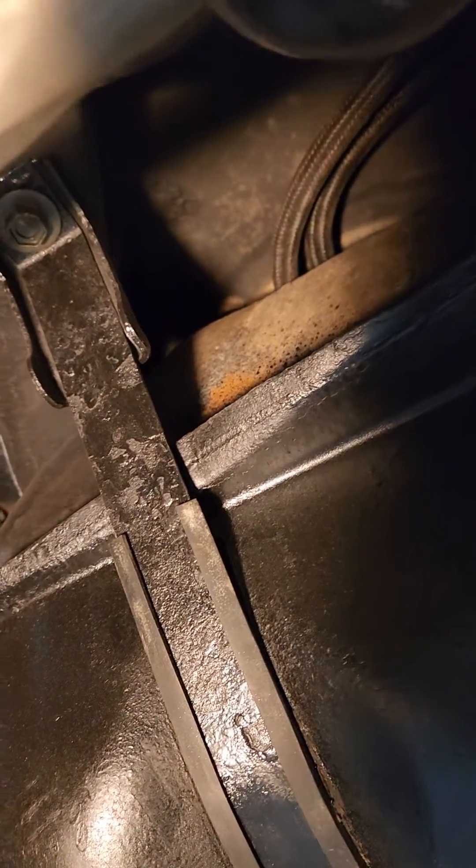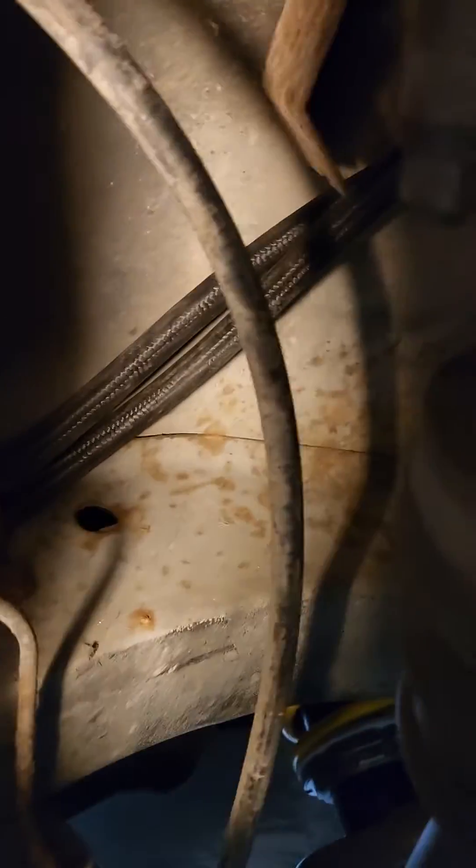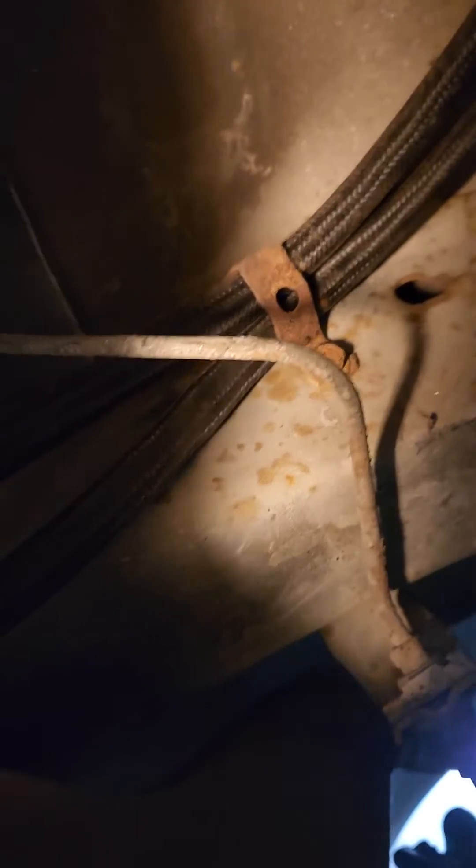I'll start at the tank — up in here there's the inlet and outlet. I ran it kind of through the brackets, the original ones, and then tucked around another bracket, the original one.